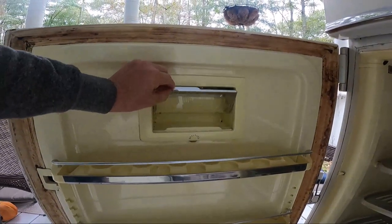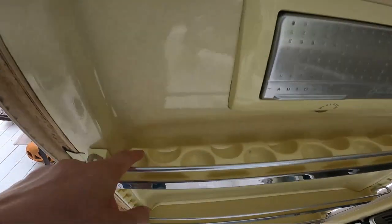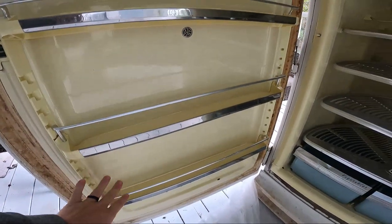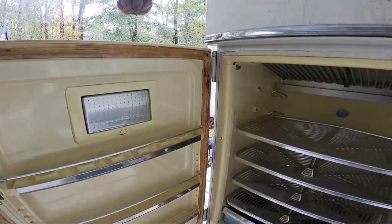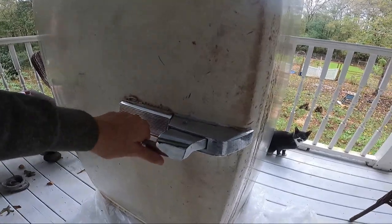Got a little place for butter, although that's not really going to fit all my butter. Isn't that funny how they have a little egg spot? Our other old-time fridge has that too. But I love this handle.